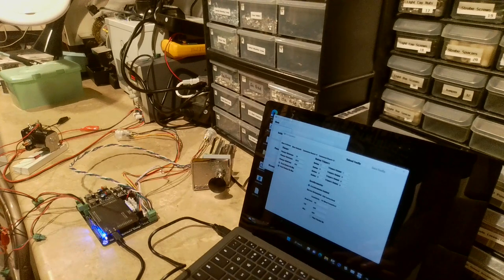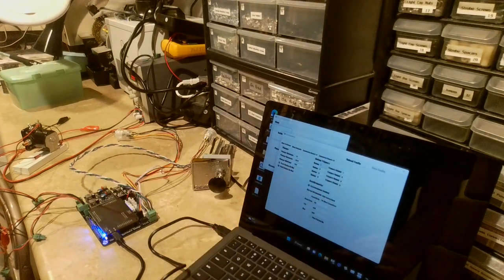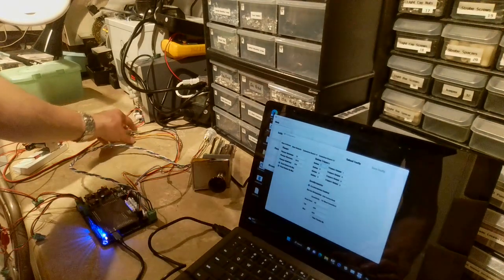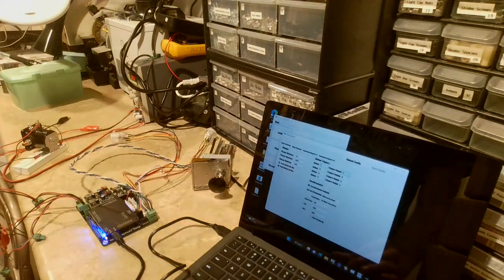The Button Triggers box is important. This is how you can set a button to automatically trigger an output. For example, I have button one set to trigger output one — that's why when I hit this button, output one fires.